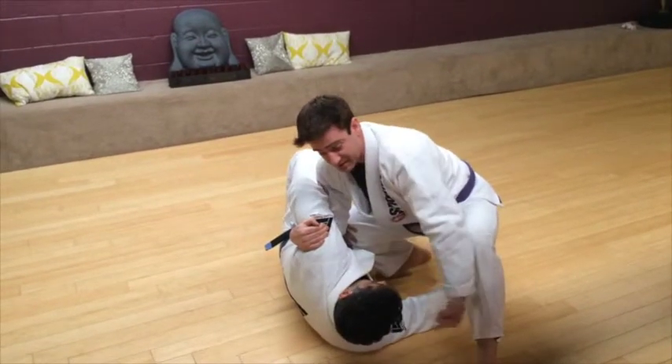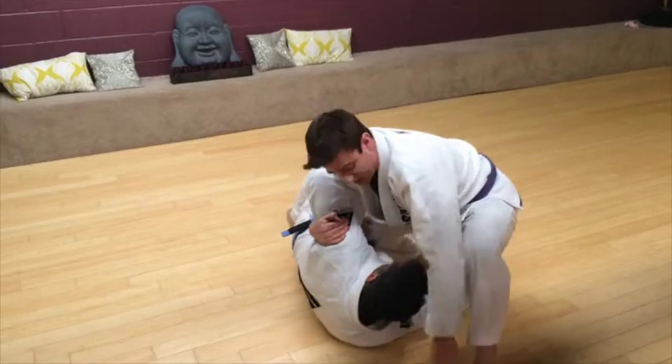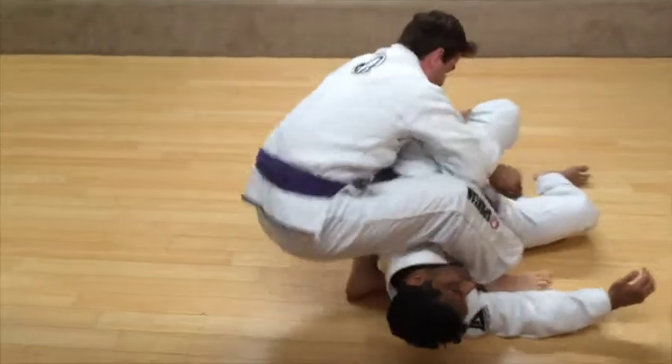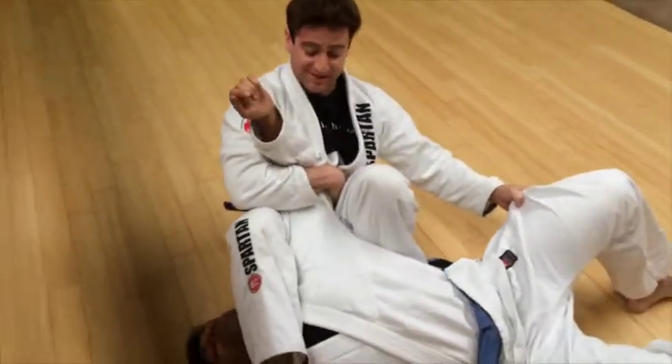Once I have him on his side, I'm going to spin around to the back side of Sam. My toes are going to go right underneath the logo here. Spin. I grab his pants in the process and I sit down.